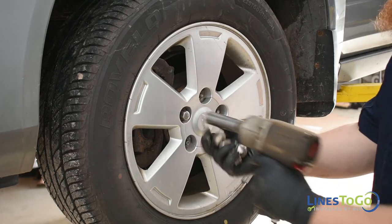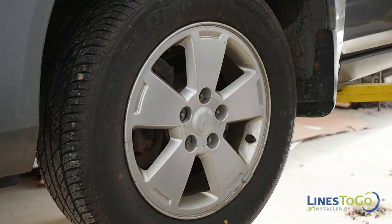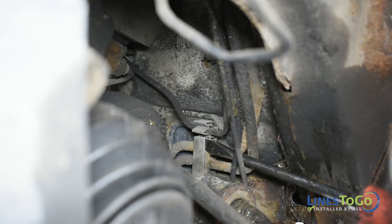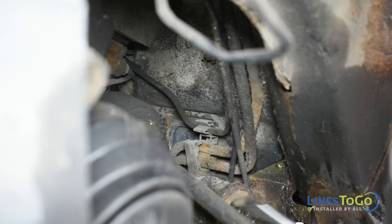Using a 19mm socket, remove the left front wheel from the vehicle. Remove the fuel lines from the plastic brackets located inside the left front wheel well.